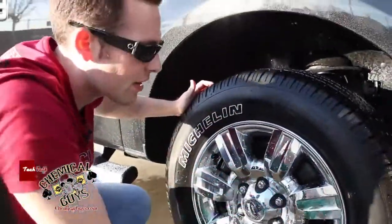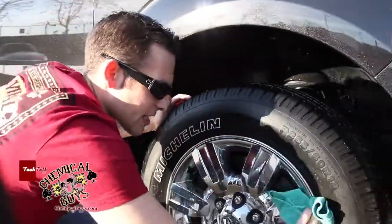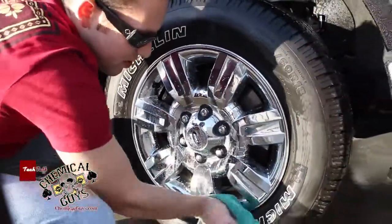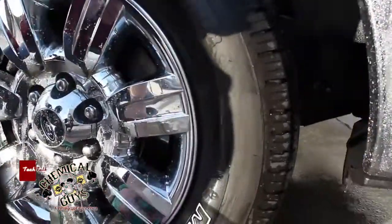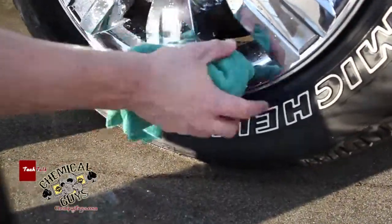Our tire is looking real clean. I'm going ahead and giving it a nice dry, removing any of the excess water from the wheel and tire using one of our workhorse towels. And as you can see, with just a few scrubs and a few sprays of the orange degreaser, the lettering on the wheels is nice and bright once again — stands out, doesn't have that yellow or dirty tinge to it.